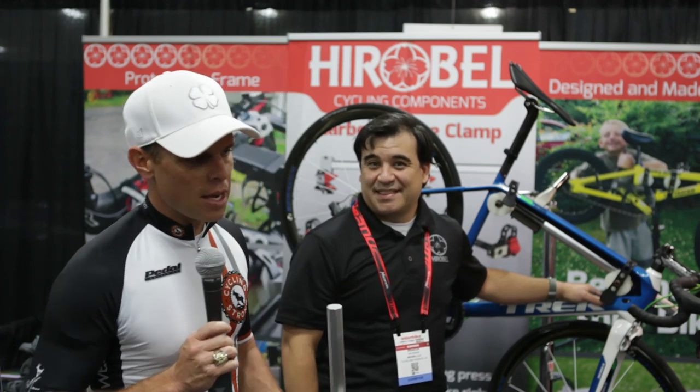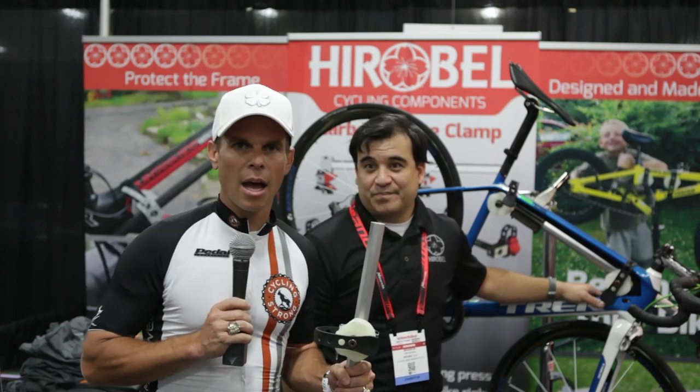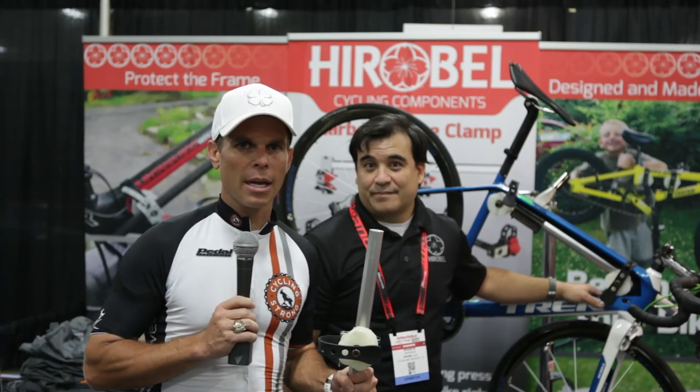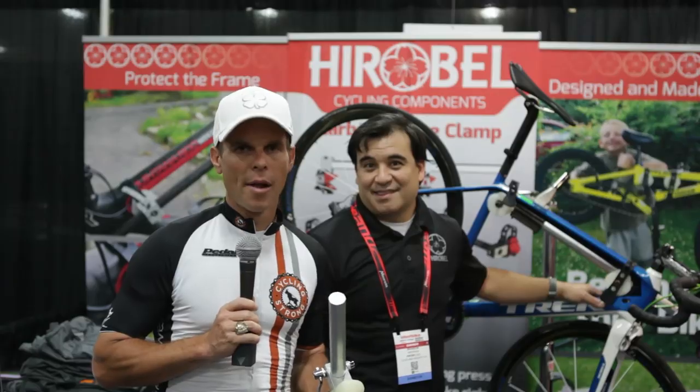Most importantly, when you're working on your bike, just be safe. Make sure you do it right and always have it checked by a certified mechanic. Have fun and keep out there cycling strong. We'll be bringing a ton more videos from Interbike this year, so stay tuned.